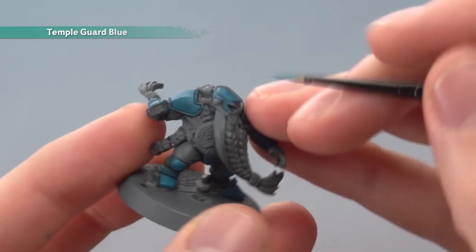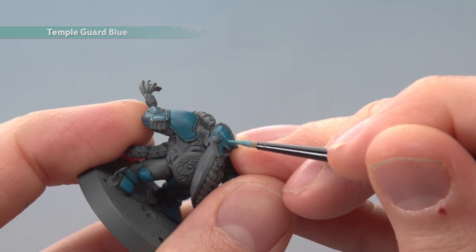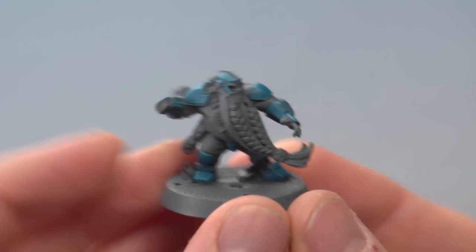And finally, highlight the armor using Temple Guard Blue by just using a small brush to apply it along all the sharp corners of these details. And there we are — that's all that blue armor painted, ready for the next details to be painted in. I really hope you found that useful, because I know a lot of you have been asking how to paint the Dwarf Giant. Have fun painting yours and we'll see you again soon.